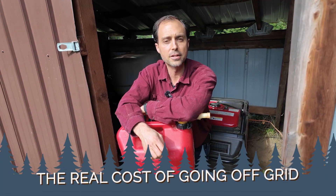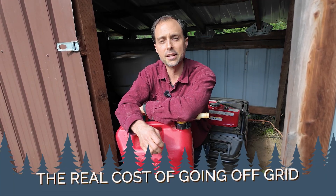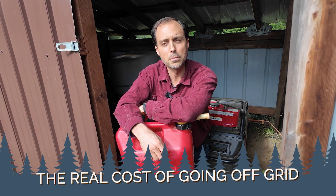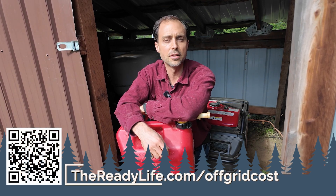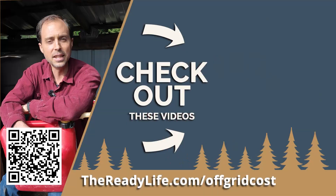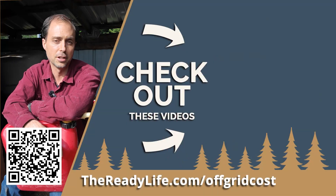Long-term self-reliance goes way beyond fuel. If you're serious about becoming less dependent on the grid, we'd love to help you take that next step. We've put together a free class called The Real Cost of Going Off-Grid, where we break down how off-grid power systems work and how to get started as efficiently as possible. Head to thereadylife.com/off-grid-cost to get started.